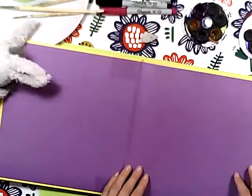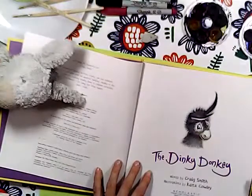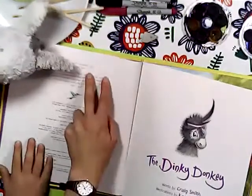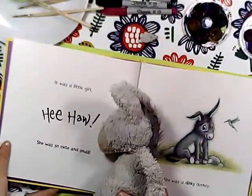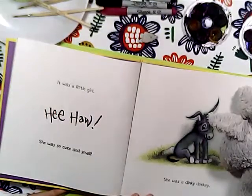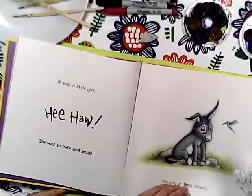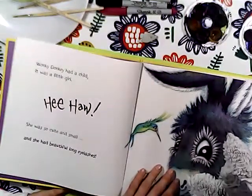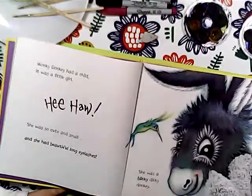Beautiful background! Dinky Donkey - that's a little cutie! Oh, I love it! It was a little girl, she was so cute and small, she was a donkey. You said I'm cute and small - thank you, thank you!